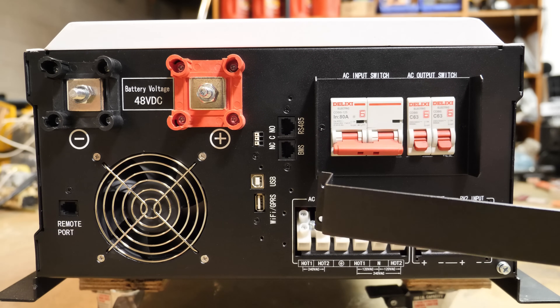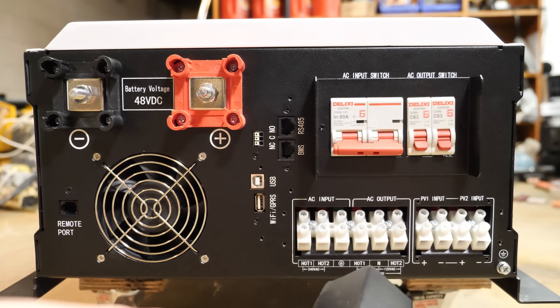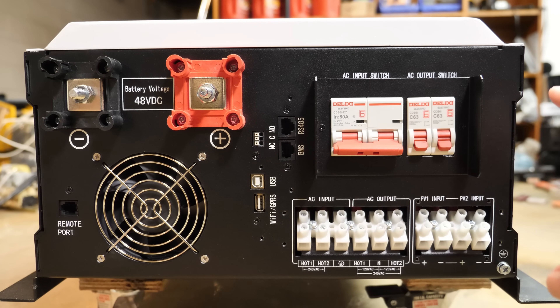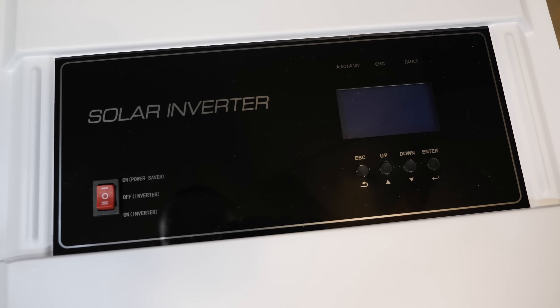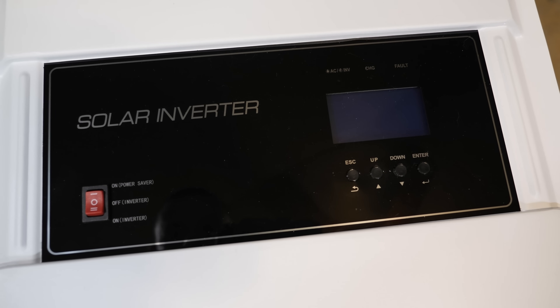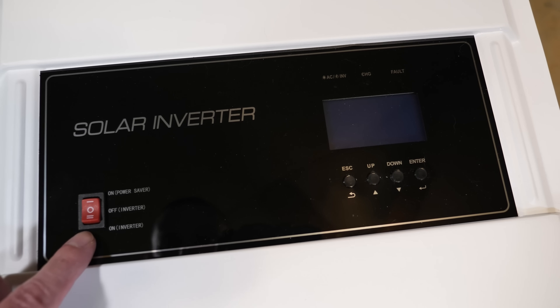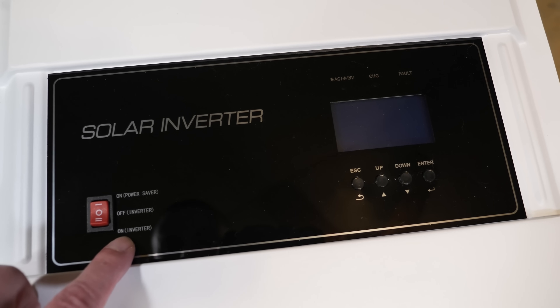You also have a chassis ground lug right here, and it comes with a cover for the connections that I already removed. That should be pretty much everything on the bottom. Up on the top is your main LCD screen and your on/off button. The on/off switch: down is inverter on, center is off.